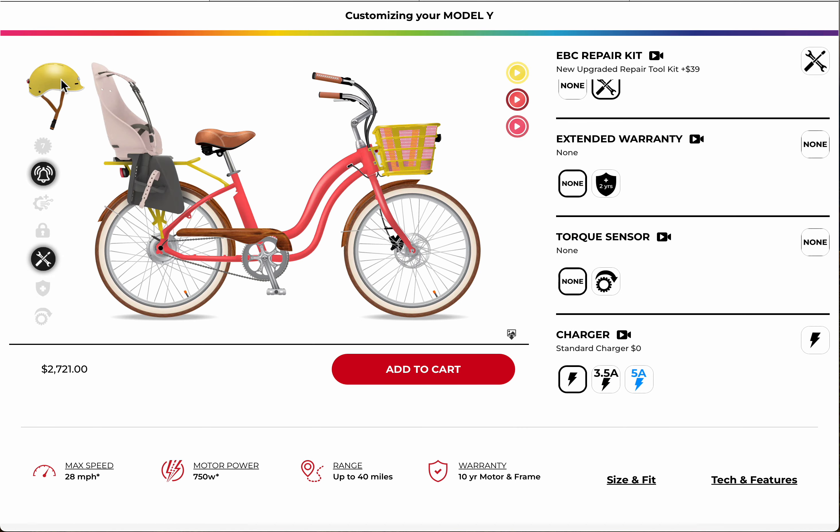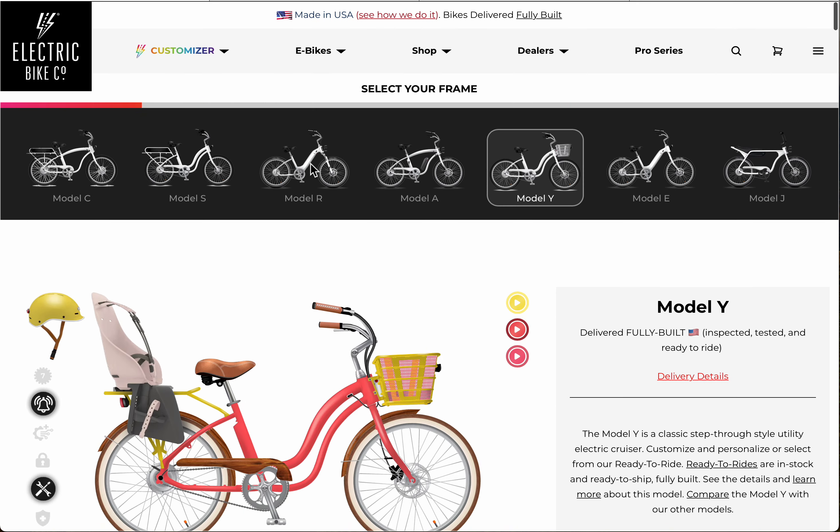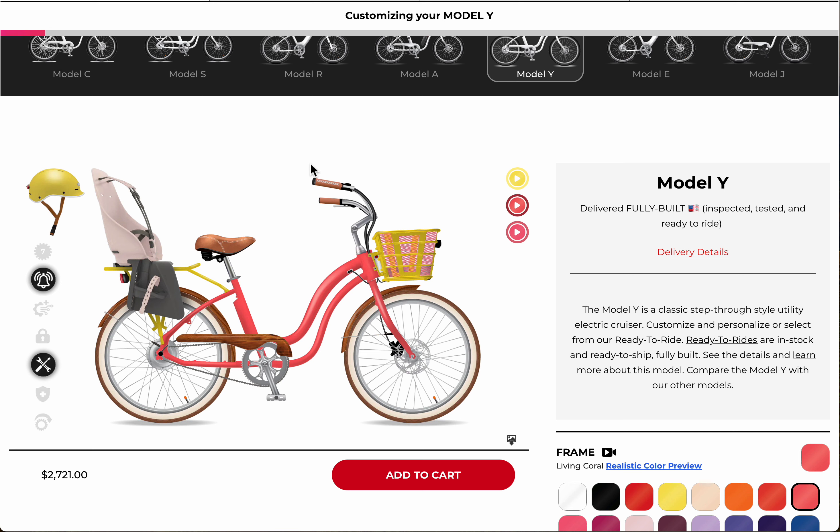And that's how you design a beautiful Model Y electric bike here at Electric Bike Company.